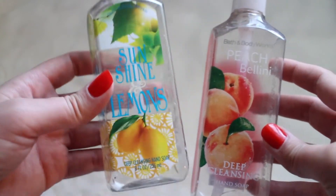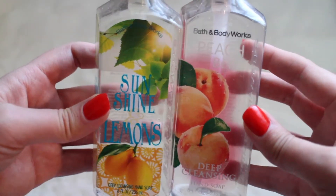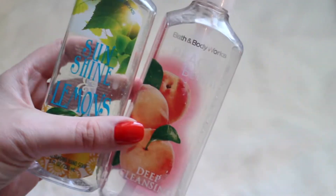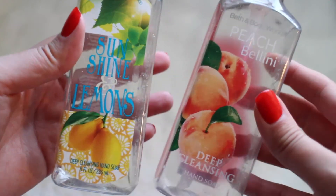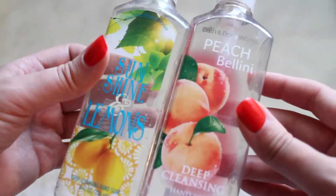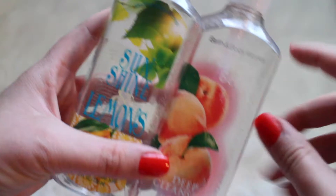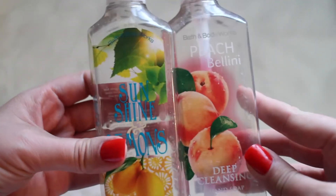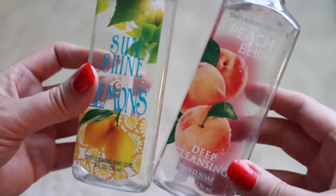This first item is from Bath and Body Works — both of them are just hand soaps. I normally get these when they are on the semi-annual sale. This one is the Sun and Shine Lemons and this next one was the Peach Bellini, and both of them are the deep cleansing. I love the beads in these. They smelled incredible — very fresh, nice for spring and summer. I don't really follow the seasons when it comes to these. They smell incredible year-round and you can never go wrong with them.